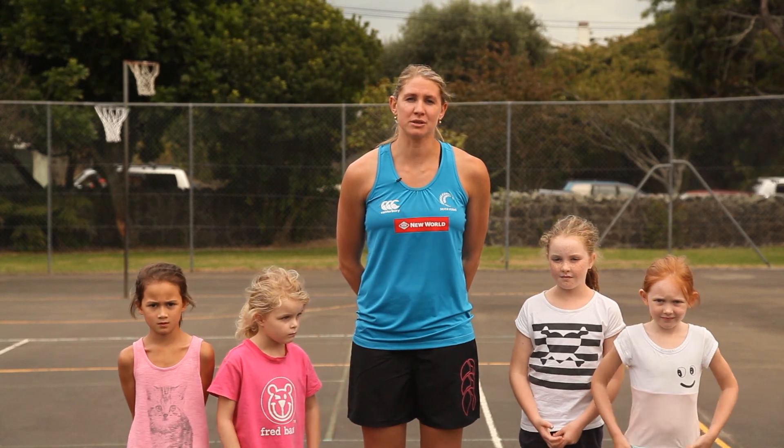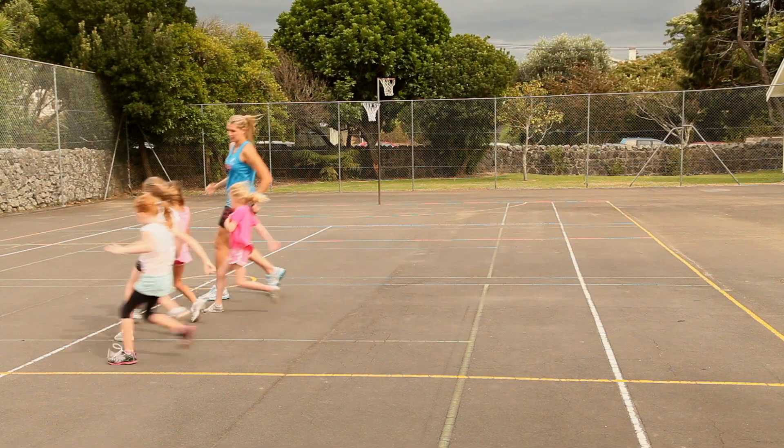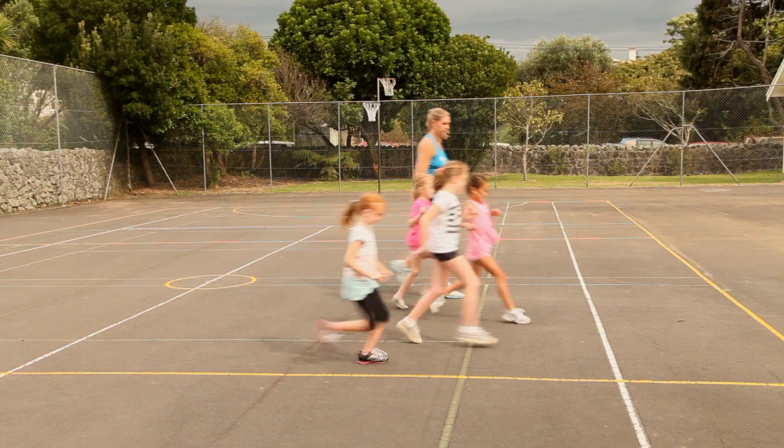Warming down is as important, if not more important, than warming up. It gives your body a chance to relax from being really active. I recommend going for a light jog straight after you play or train, then do some stretching.